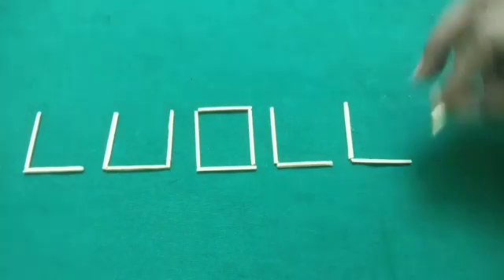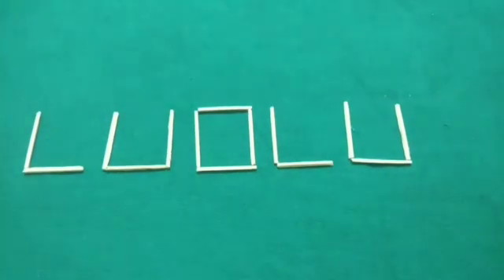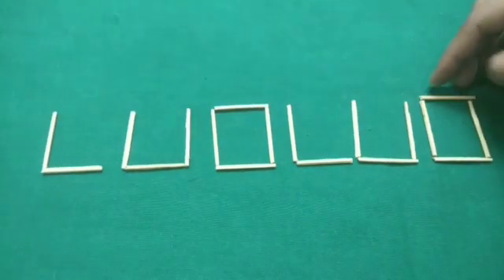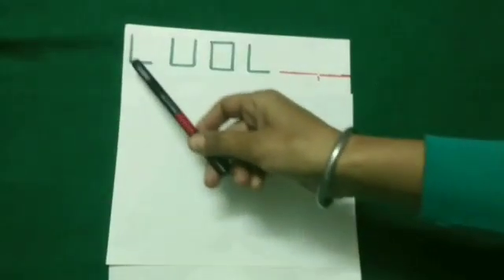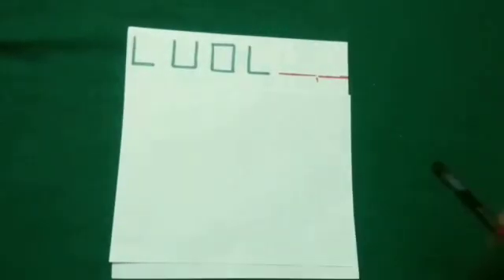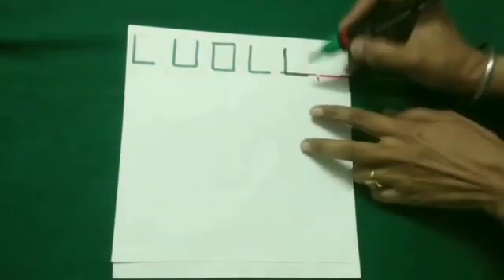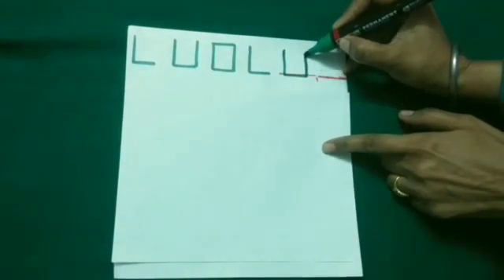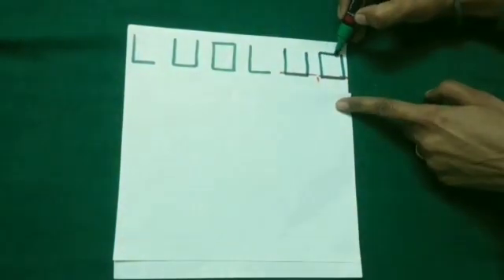So we place a vertical stick here, same as the given sequence. Next, to complete the pattern, we place a horizontal stick here. Look, this pattern is the same as we have just done with the sticks. How will we complete this pattern? We will see the given sequence and draw a vertical line here, then a horizontal line here. And in this way, our pattern is complete.